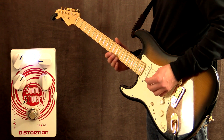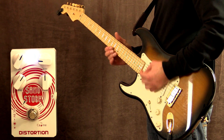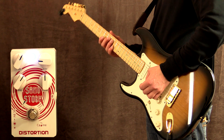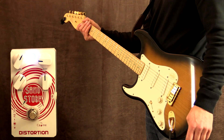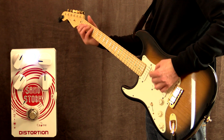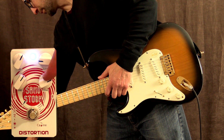Let's try it now with some lower gain settings. Nice edgy blues rock blues tone. Yeah, let's turn the presence up now — the presence control.